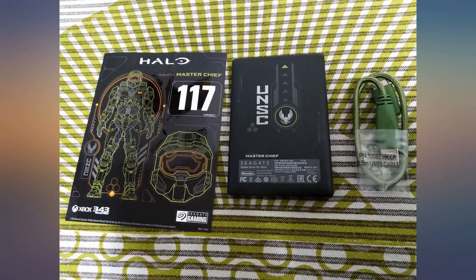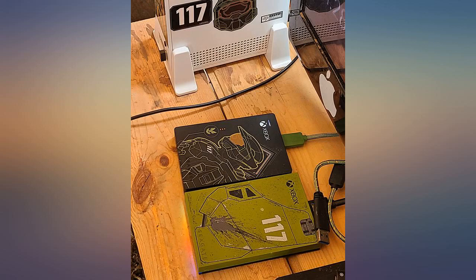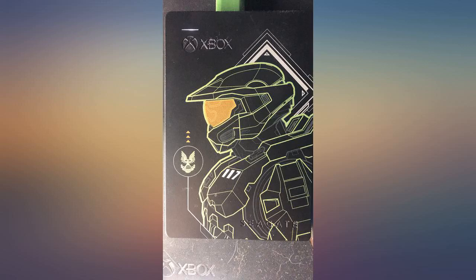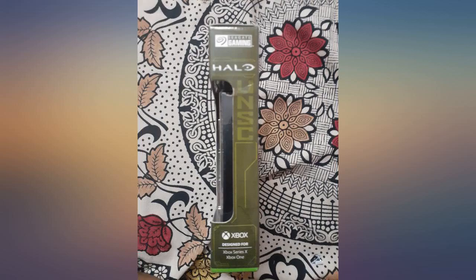Overall, I am incredibly satisfied with this product and will be using it for years to come. It's worth it for the design alone — it's just so pleasing to look at. Works perfectly and has a super cool design. Would highly recommend for anyone looking for extra space on their Xbox One or Series X.